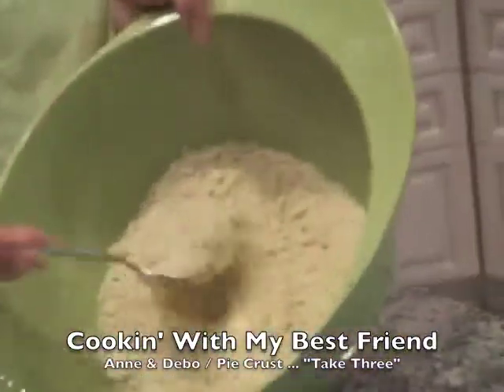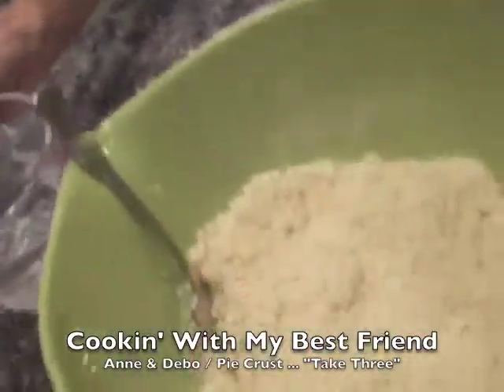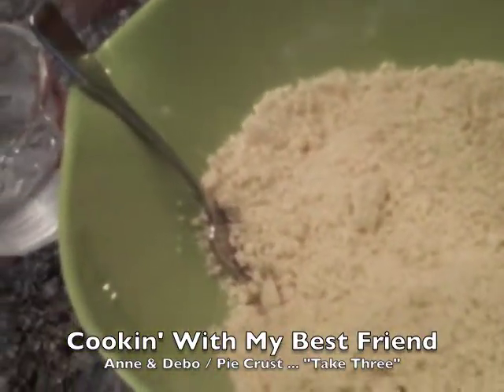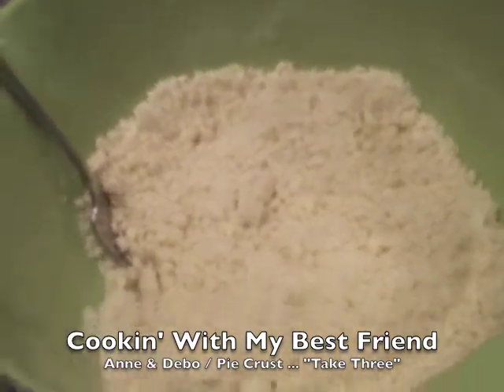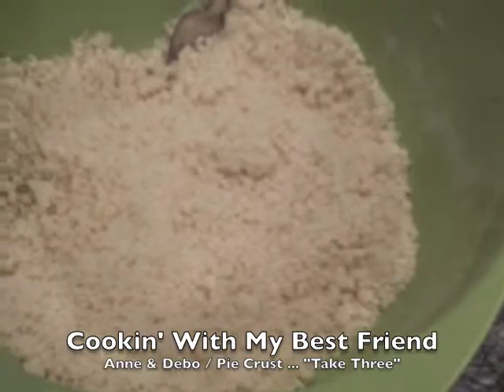We have the shortening cut into the flour — looks beautiful, kind of like little peas. Now we're going to mix the dough with ice water. Why do we do that? We do that because it keeps the shortening firm. It'll hold together better. For this amount it takes about four to five tablespoons of water. I usually put them in two at a time and mix — some people do it one at a time, but that takes too long. Now you're just going to stir it — no cutting, just kind of folding it over, mixing it up, because you want every little morsel to be touched by a little drop of water so it'll hold together.